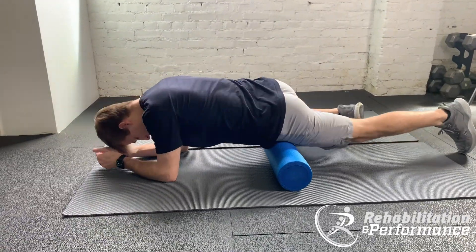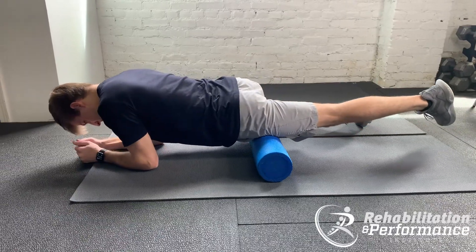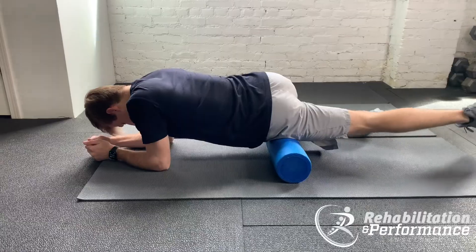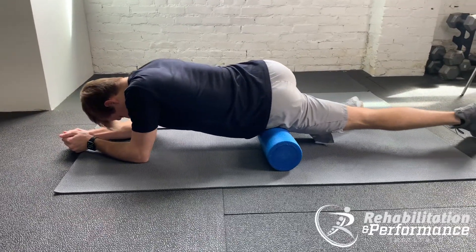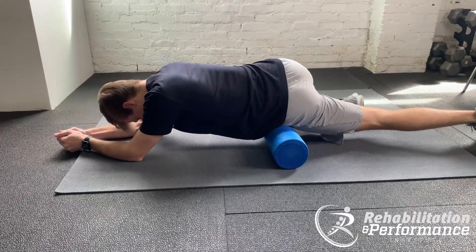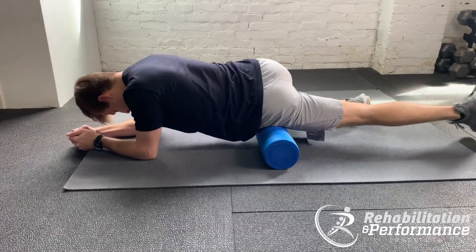You can either target more of the muscles on the outer part of your hip or towards the inside, but your opposite leg is going to be out to the side so it's out of the way. You're going to gradually roll back and forth over those tender areas. The important thing here is that you remember to continue to breathe and stay as relaxed as possible throughout this foam rolling exercise.